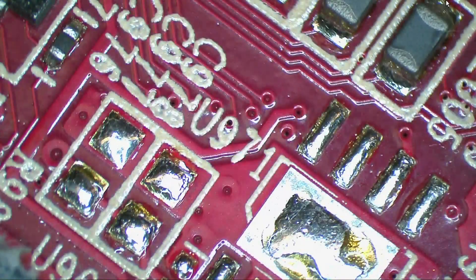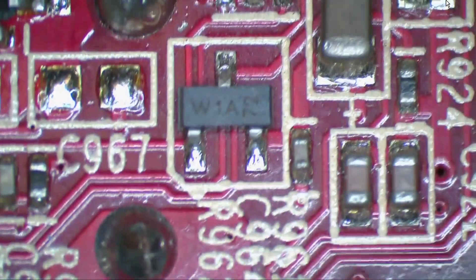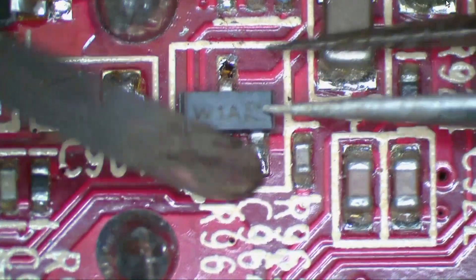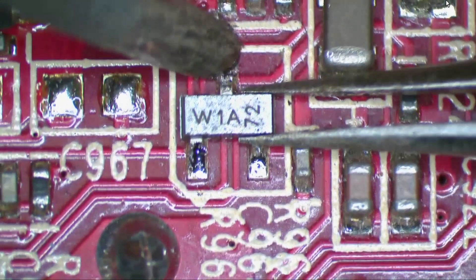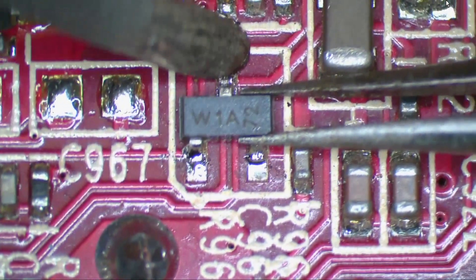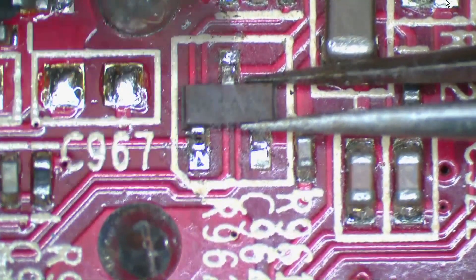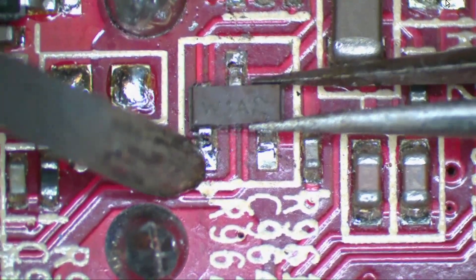Let's try it without flux, without adding solder, and without wicking it — let's see how that works out. Not so easy. You can do it, but it's more of a pain.